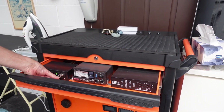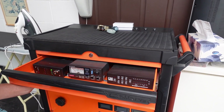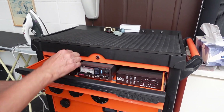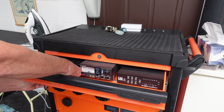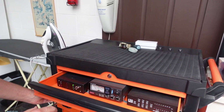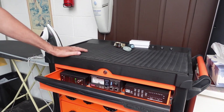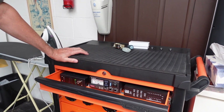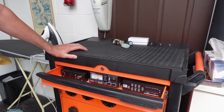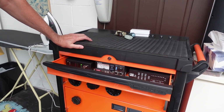If I turn that on and pull out another drawer, a light comes on telling me which drawer is open and it won't allow the amplifier to run. That's one of the things with building tube amplifiers — there's such high voltage inside that the first thing you do is put in all the protection switches so you can't be tempted to open it while it's running.